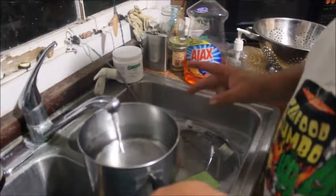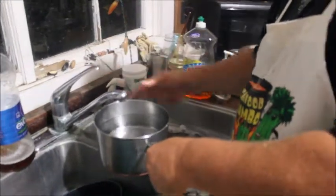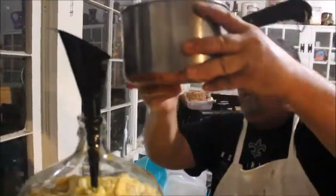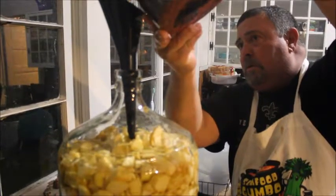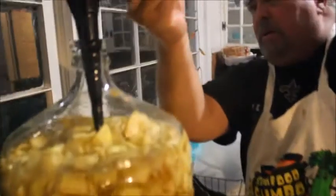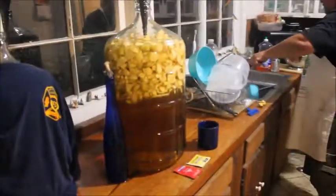Coming up soon I'm going to introduce y'all to the blue guy, a good friend of mine helping me make this video — super guy. We owe this to him. If he don't drink wine, I don't know what's wrong with that boy. My water level is coming up so we're getting there — it's about right there. We're good on the water, we're going to let it sit right there.